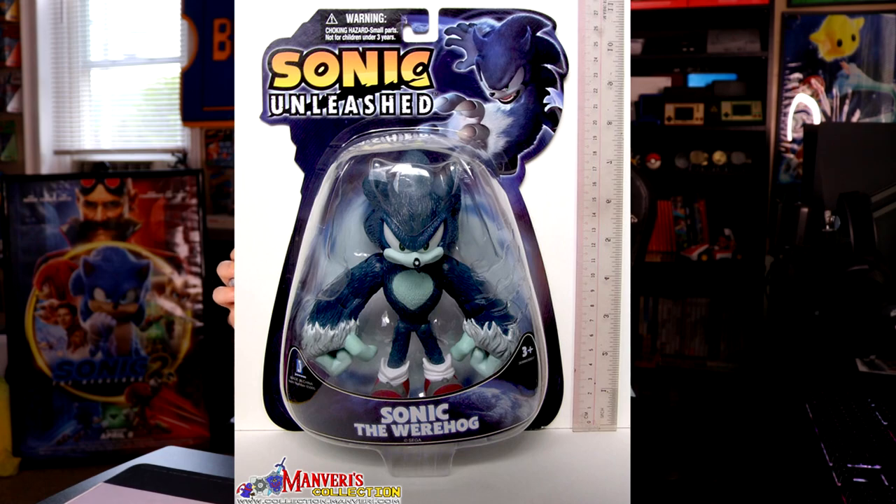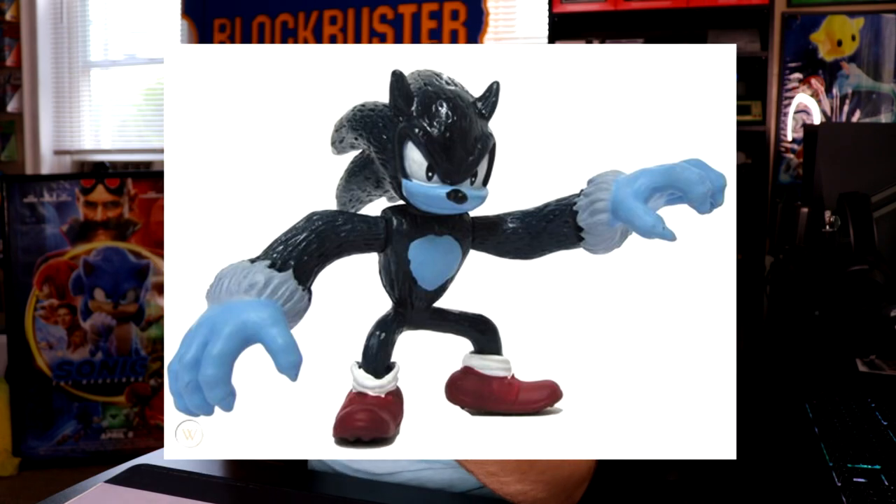The packaging had claw marks on it so it looked like he was trying to escape — I loved it. During the time when Sonic Unleashed was coming out, there was plenty of merchandise for the Werehog: this figure, a 3-inch figure, plushes from Jazwares and GE, and a Build-A-Figure from a Blind Bag. But nowadays it's getting very scarce to find these kind of figures.